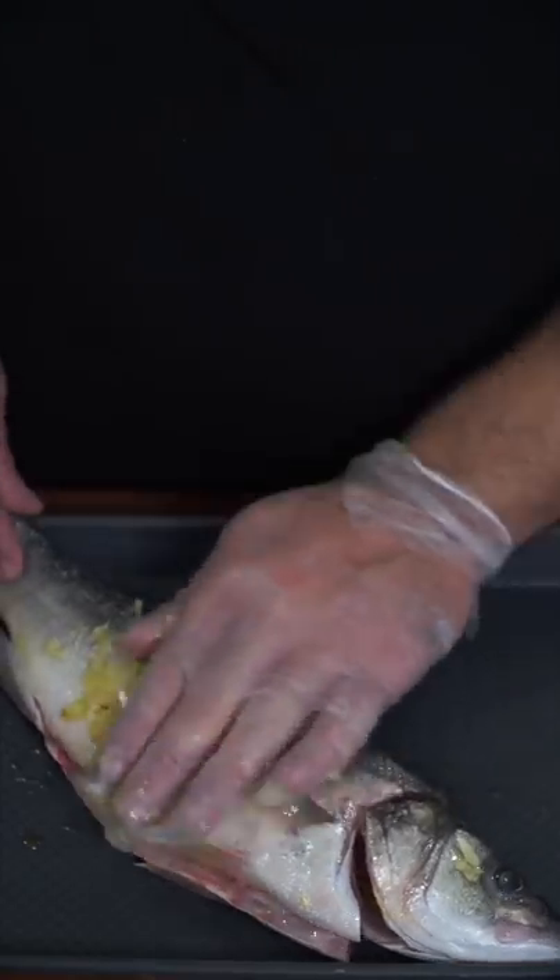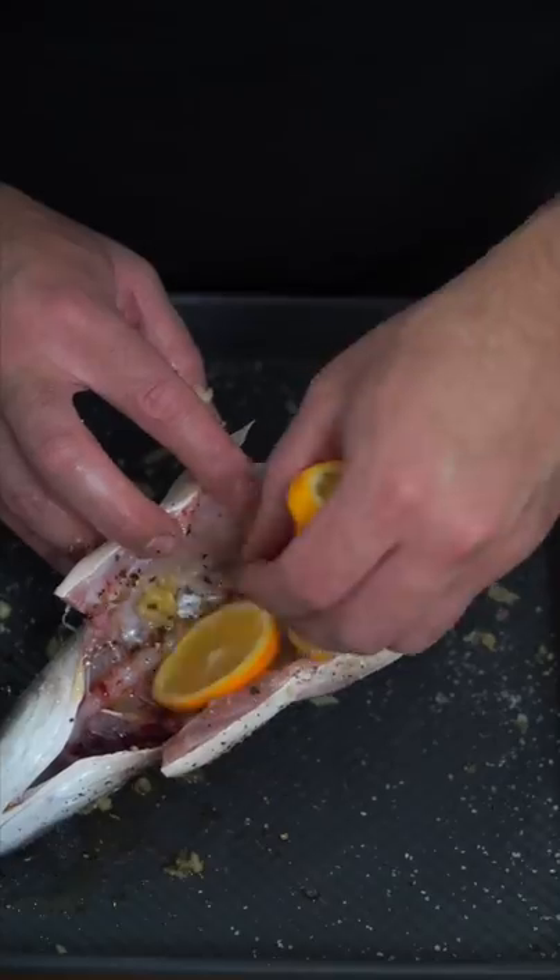Inside and out get olive oil. I like to cover it in a whole lot of garlic. We generously salt and pepper, then stuff with lemon, shallots, and thyme.